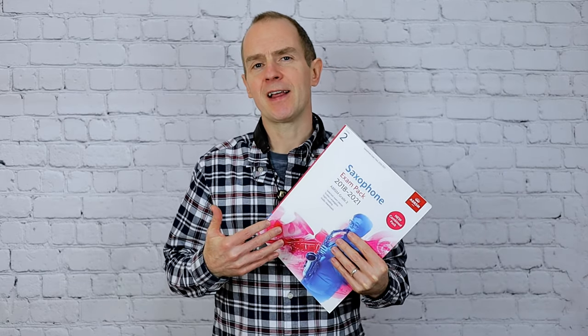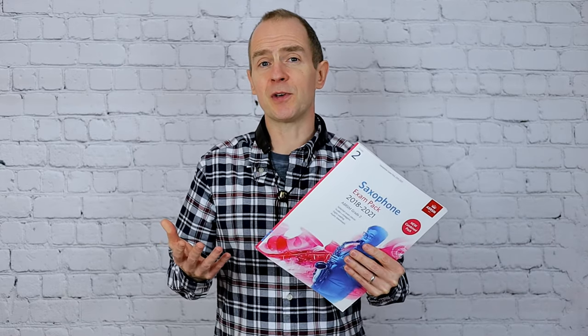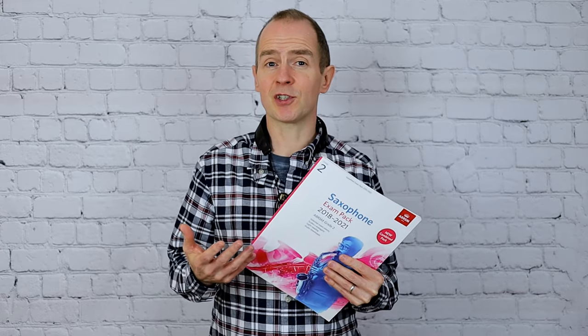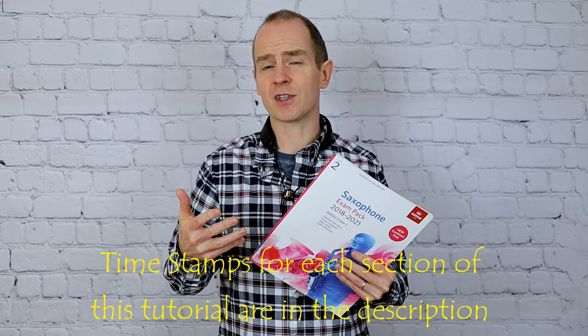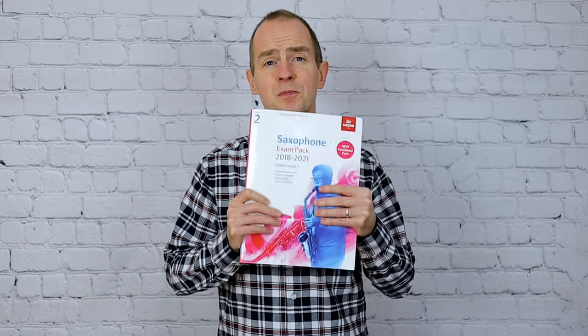Hello and welcome back for another saxophone tutorial with Nottingham Music Excellence. I'm going to play that lovely little piece in the B list today, Farewell for a Fox. I really do like this piece - I think it will be a big favourite with young players. If you're looking to improve your saxophone playing, don't forget to subscribe to Nottingham Music Excellence and click on that bell notification to receive updates of videos around this same standard.